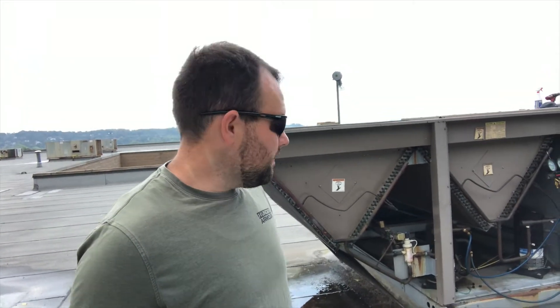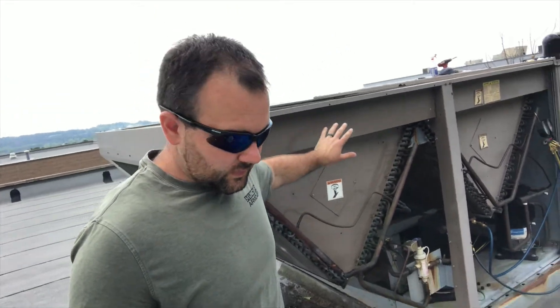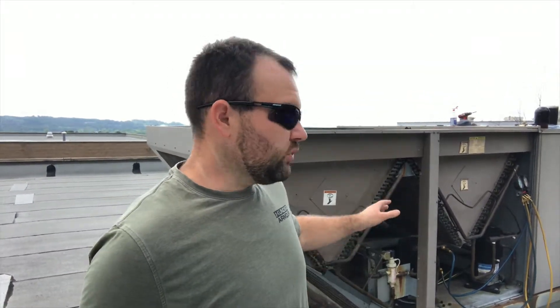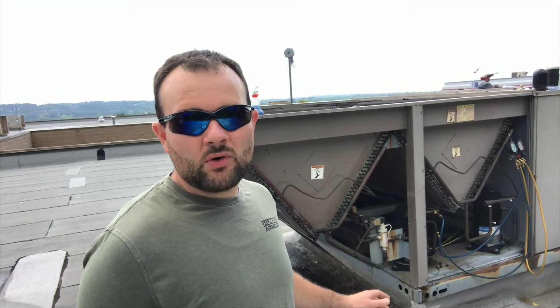I took the panel off here for our coil. This particular system has two compressor circuits. Circuit one has dehumidification capability, so there's a reheat valve and the hot gas reheat coil next to the evaporator — that's the one that's flat, the one we're working on. The other circuit is working okay. I've got the whole machine down right now so I can work on it.